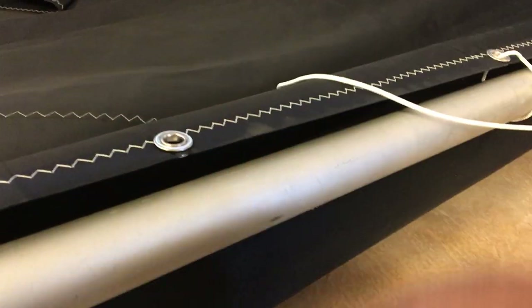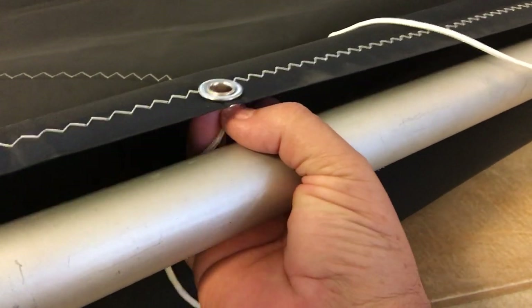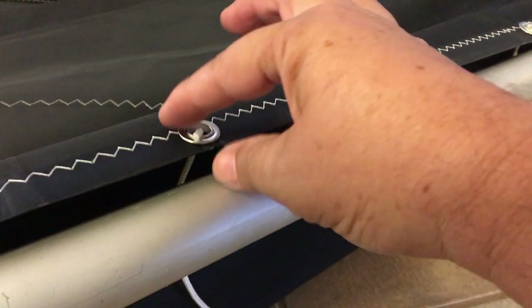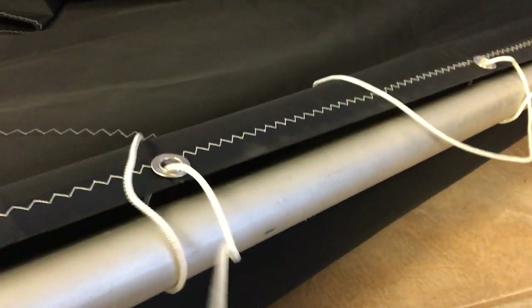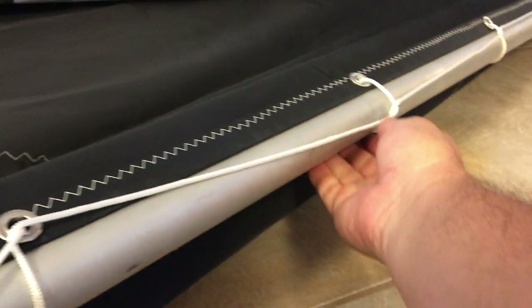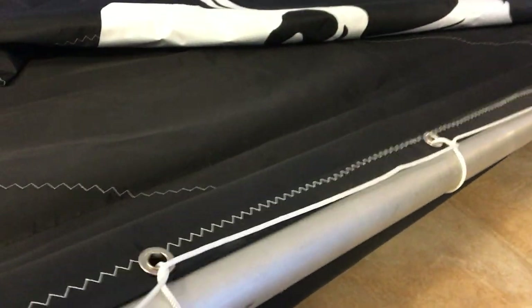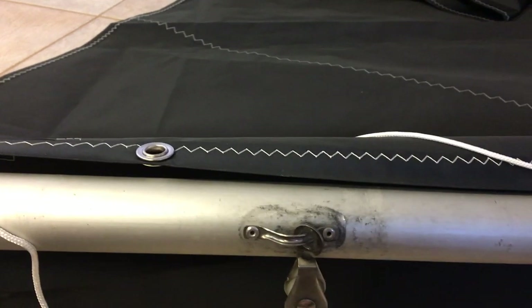Take the other end of the line through the hole — it's easier with two hands — then pull that line. The sail's gonna be up there. Run that up there and that's good. You've got one. Come on down to the next grommet.